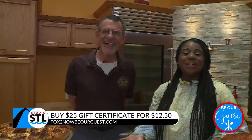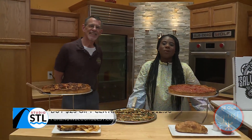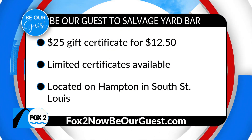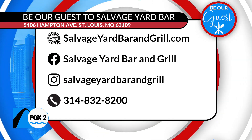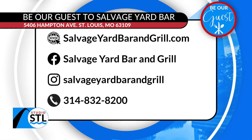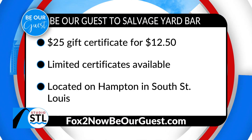I can't wait to try some of this great food. St. Louis, if you haven't tried it yourself, you can save a little bit of money. Head online to our website at fox2nowbeourguest.com. Today we have $25 gift certificates for just $12.50 to Salvage Yard Bar and Grill. They're located on Hampton in South St. Louis. These gift certificates will sell out very quickly, so head online to fox2nowbeourguest.com. All their information will also be on our website at studiostl.tv. While you're buying those gift certificates, we'll get you caught up on your news headlines with news anchor Amelia McGavro.